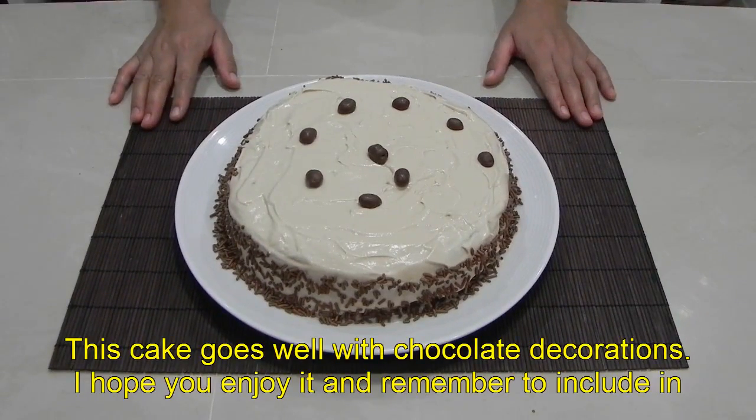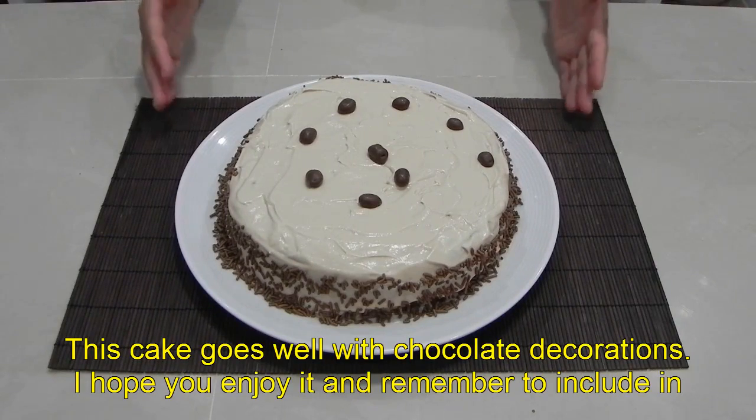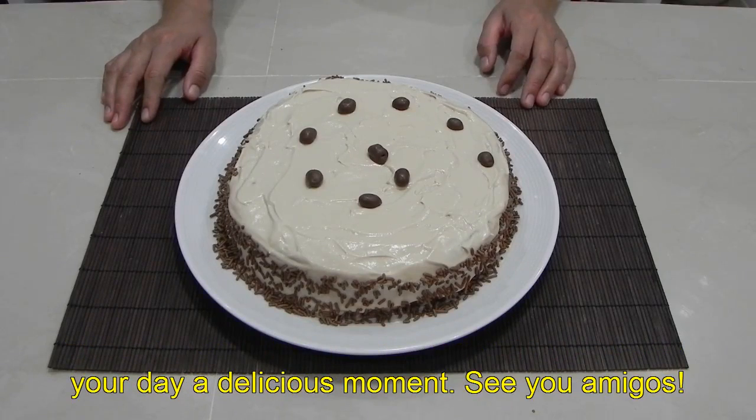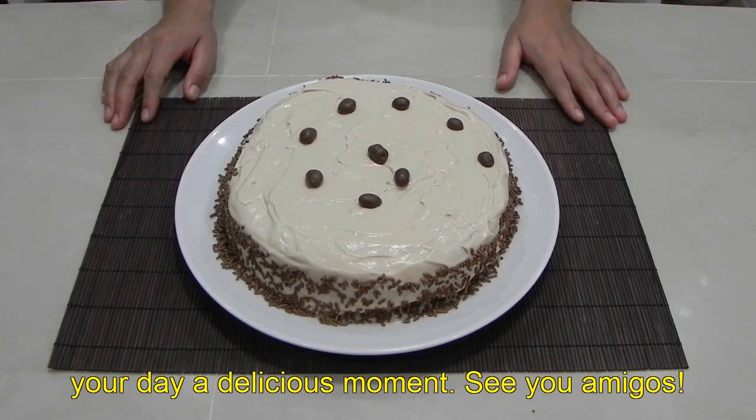Este pastel se lleva muy bien con decorados de chocolate. Espero que te guste y recuerda incluir en tu día un delicioso momento. ¡Hasta luego amigos!